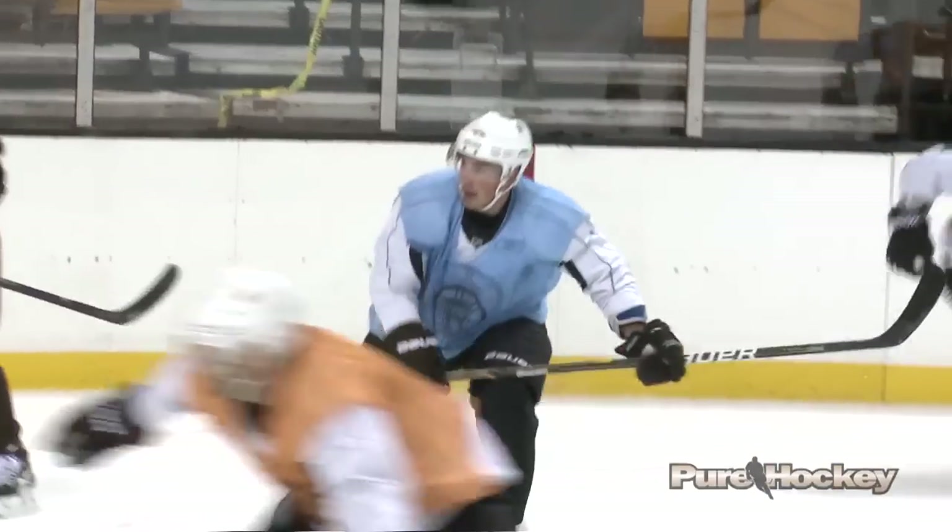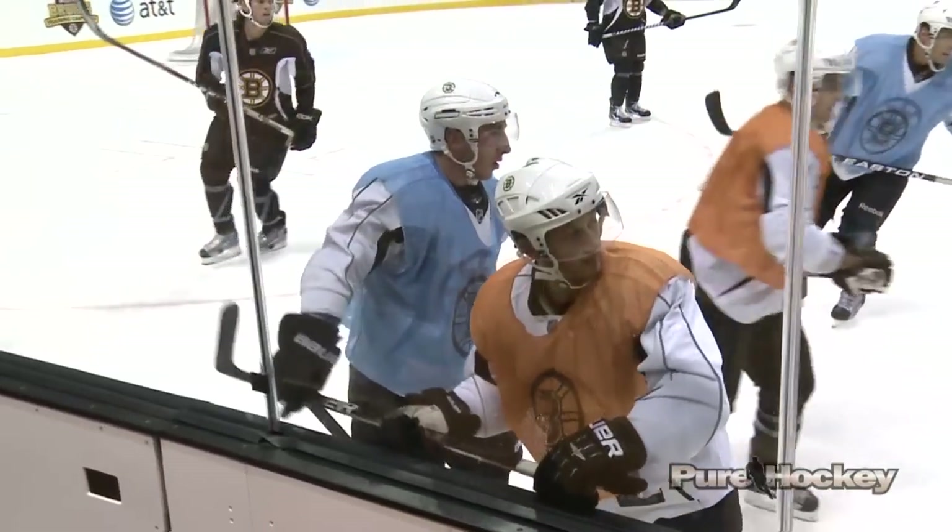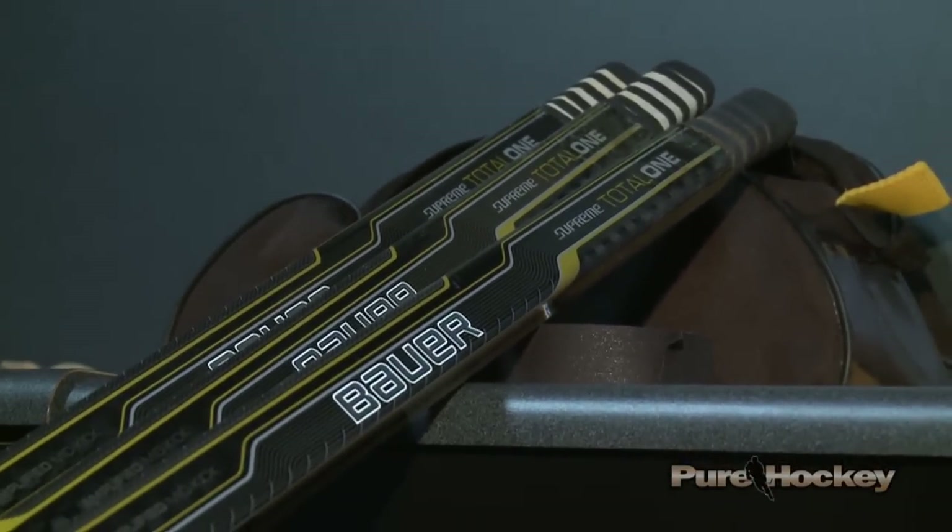I've been using this stick for about five years now. I like my sticks to be pretty much up to my forehead off the skates. I like a little longer stick just so that I can have a better reach with the puck and I feel I get a better whip on my shot.